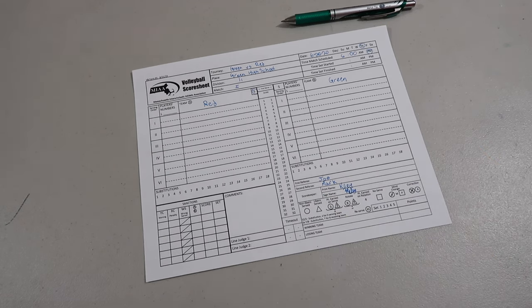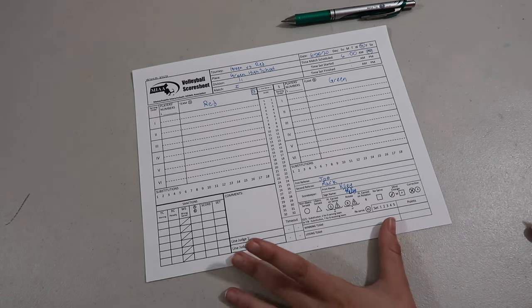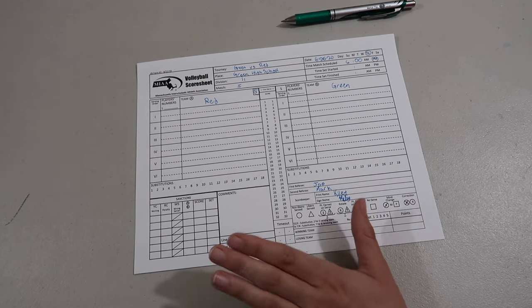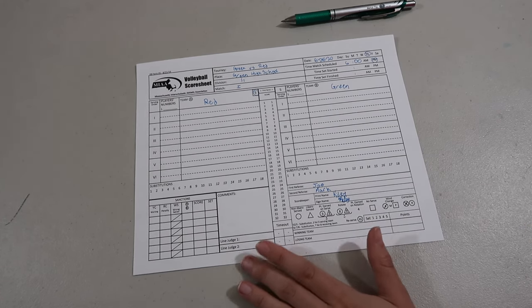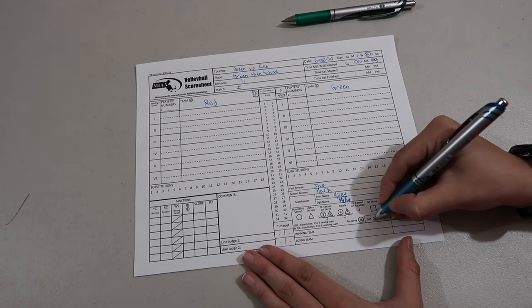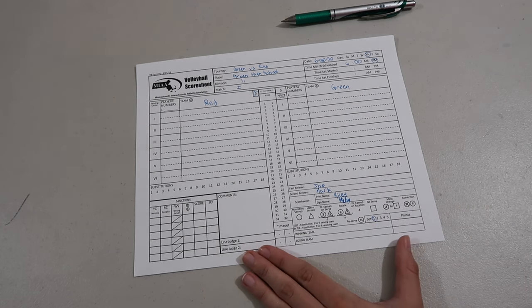You sign that, print your name, sign your name so it's all set. In the MIAA, except for tournament games, they don't play with line judges, so you don't have to worry about that section. The last thing you want to do is circle set one right down here.